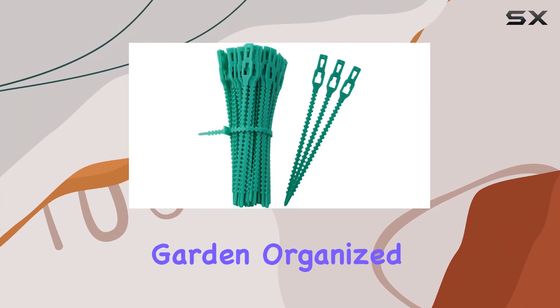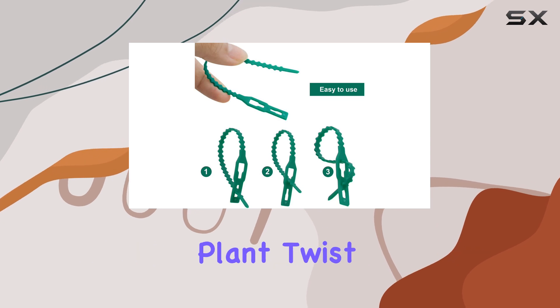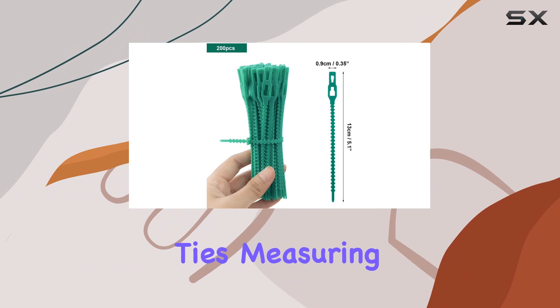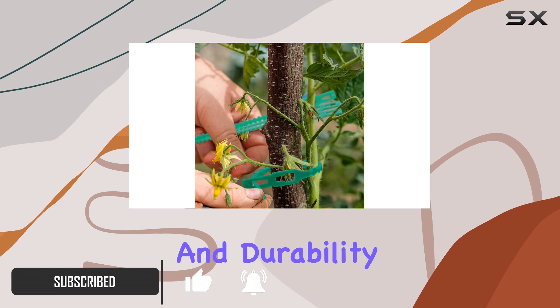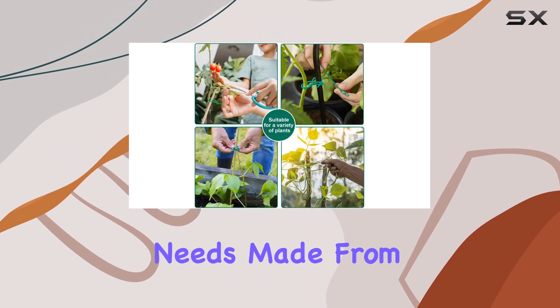When it comes to keeping your garden organized and your plants thriving, the 200-piece adjustable garden plant twist ties are an absolute game-changer. These garden ties, measuring 13 centimeters or 5.1 inches each, are designed with both convenience and durability in mind, offering a practical solution to all your plant tie needs.